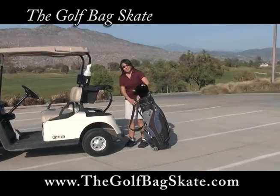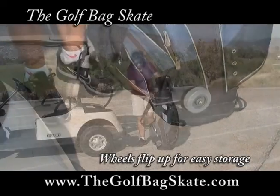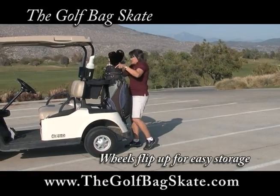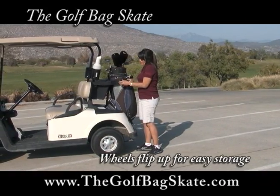I love my golf bag skate. Since my bag is so heavy and I'm so little, it makes it hard for me to get it from the car to the cart. It allows me just to get out here and I'm ready to play.